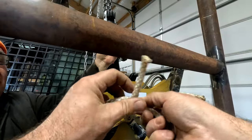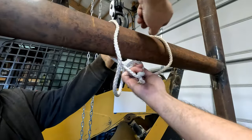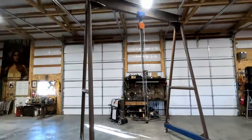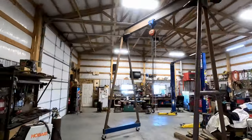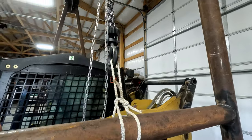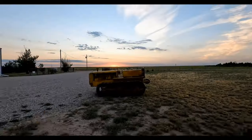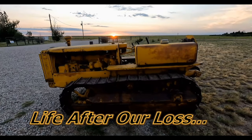Right over left and under, left over right and under — and there's a perfect square knot. There we go — now we can do this. That'll work, right there. Now we won't hit our heads. And this you can just do this — yep. Are we done with this? Yes, we're done.